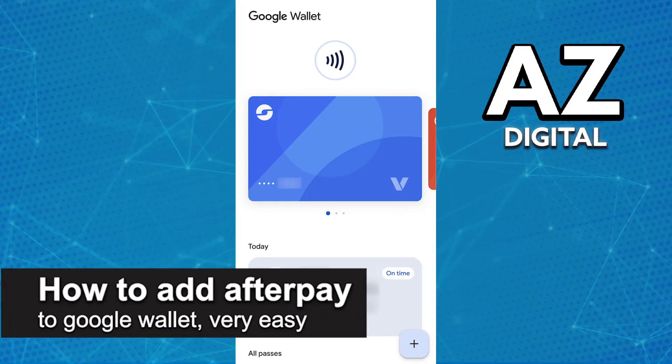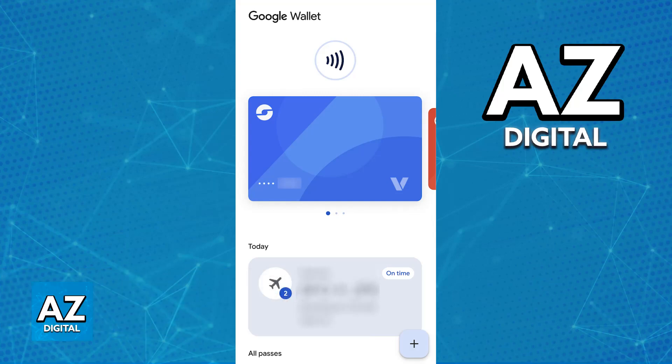In this video I'm going to teach you how to add Afterpay to Google Wallet. Managing your Afterpay card and using it alongside Google Wallet so you can make contactless and online payments using Google Pay is extremely simple.